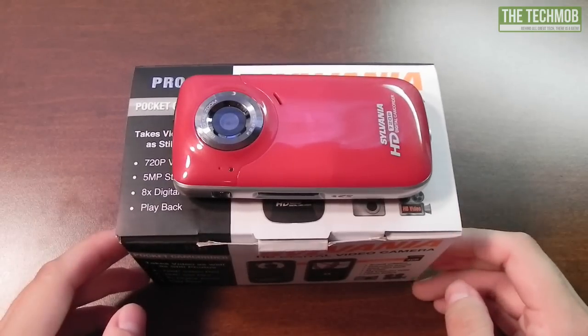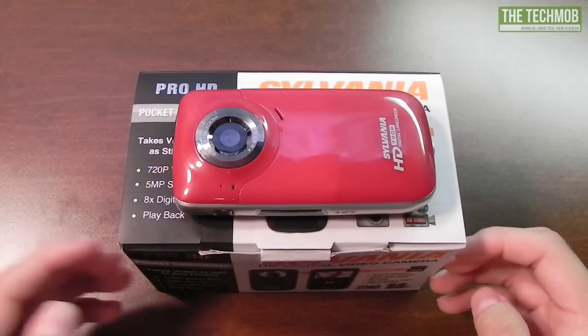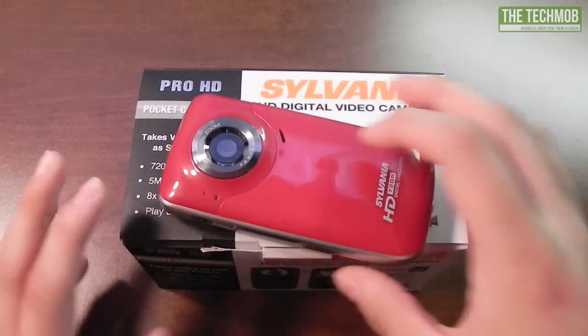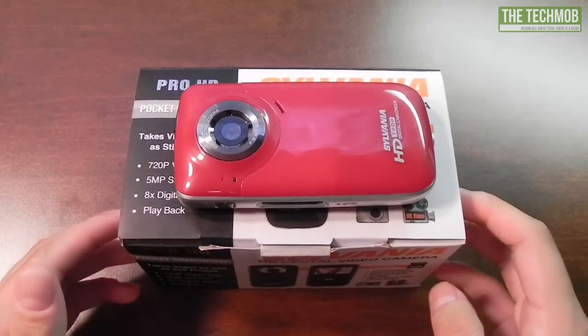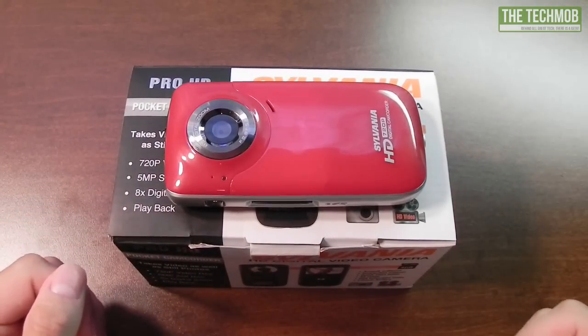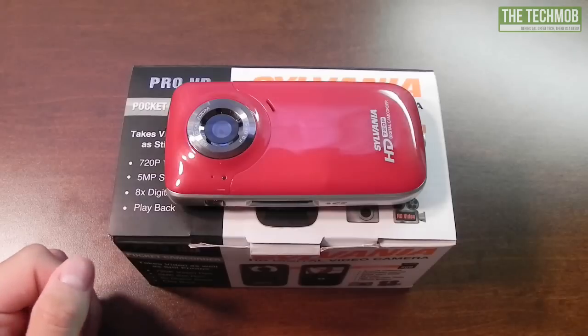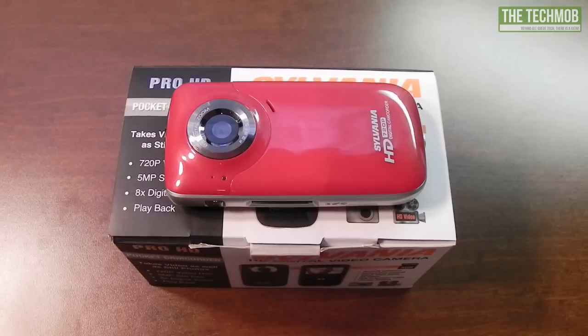Video and photo quality with this camera are not that great, but I'm not expecting them to be. This is a low-end budget camera — it's made for little emergencies, something to keep in your car in case of an accident or if you see something happen and need to start recording quickly. The thing is, most people have smartphones, either Android or iPhone, and chances are that if you have a recent phone, the camera quality will be better than this.